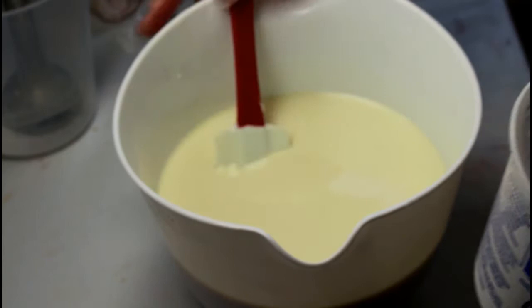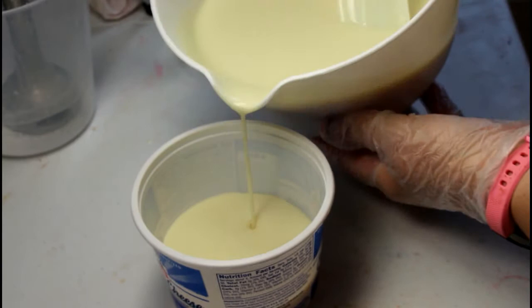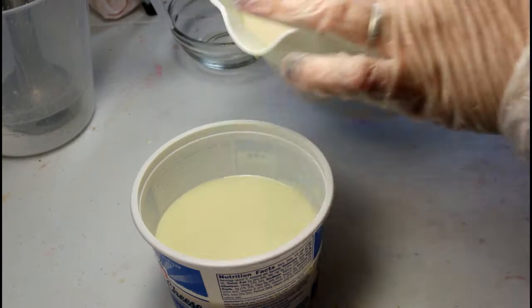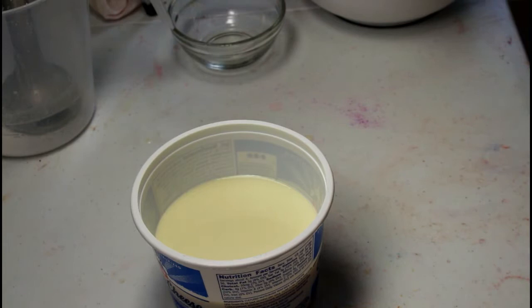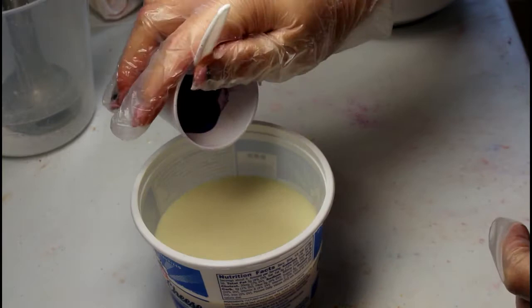I'm gonna pour a little bit of this off in here — a little bit more than that — because I am going to do a layer of purple on the bottom. This is a nice beautiful strong purple, so that's why I added the titanium dioxide, because I don't want it to be quite that vibrant; I want it to be a little bit more muted.